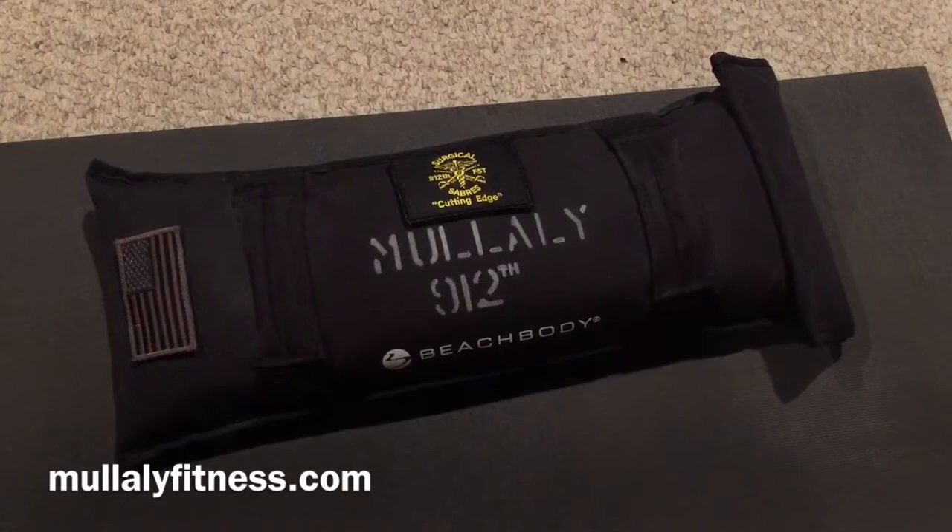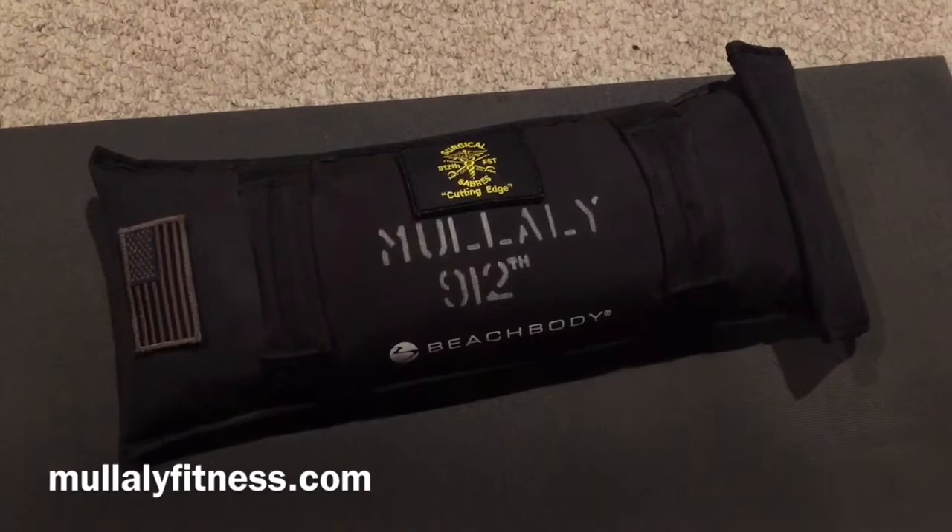This sucker gets really heavy, and some of these moves — oh my God — this is going to feel like 200 pounds. I strongly recommend the Beachbody PT sandbag, because it's awesome.